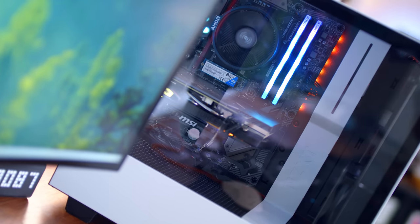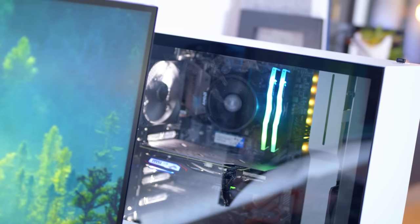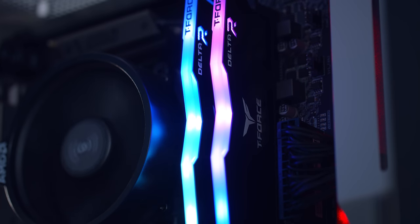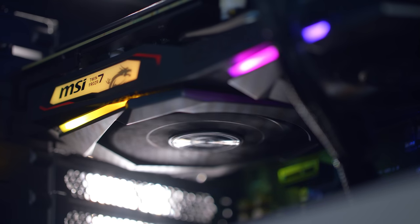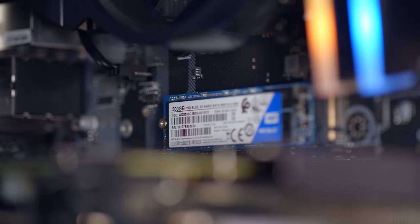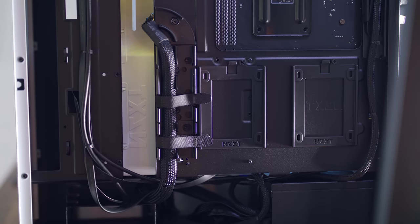Let's run through the specs of the starter PC and compare all the component prices individually. Inside the NZXT H510 case, we have an AMD Ryzen 5 2600 CPU with the AMD Wraith Stealth stock cooler, 16GB of Team T-Force Delta RGB RAM in two 8GB sticks, an MSI B450 Tomahawk motherboard, an MSI GTX 1660 Gaming X graphics card, a 500GB Western Digital Blue M.2 SSD, an MSI Wi-Fi adapter in the PCIe slot, an EVGA 500W Bronze power supply, and Windows 10 Home installed.